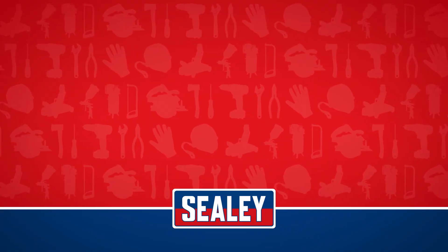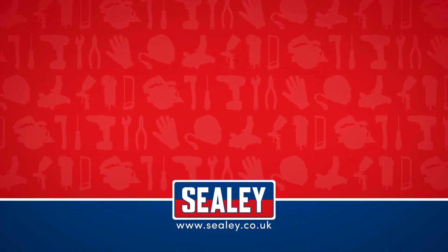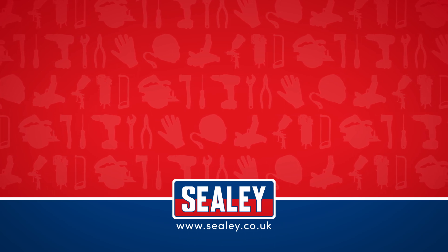For other videos and how-to instructional guides, please visit our website at www.sealy.co.uk.